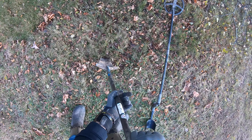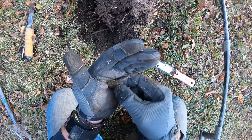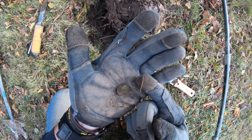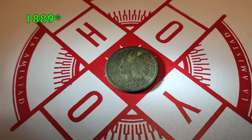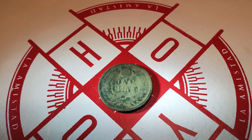I like that — sounds high 80s. Look at that, it's an Indian. 1880. Nice. Love finding old coins.